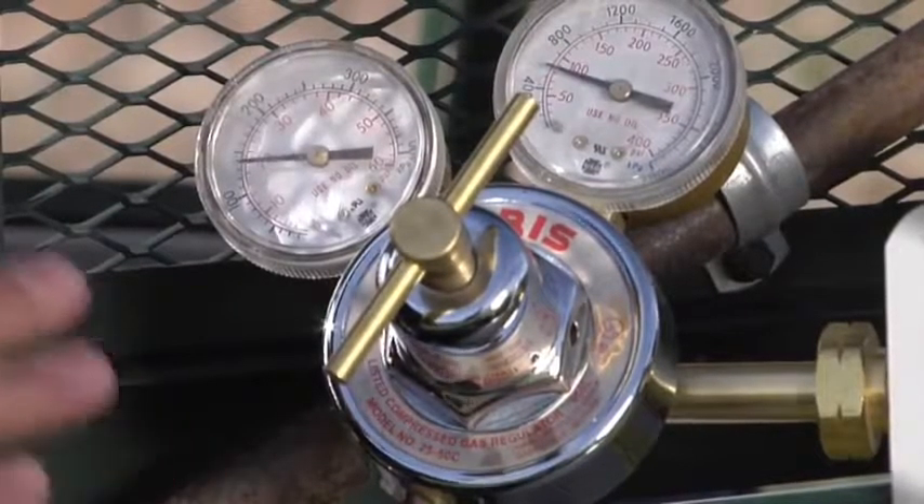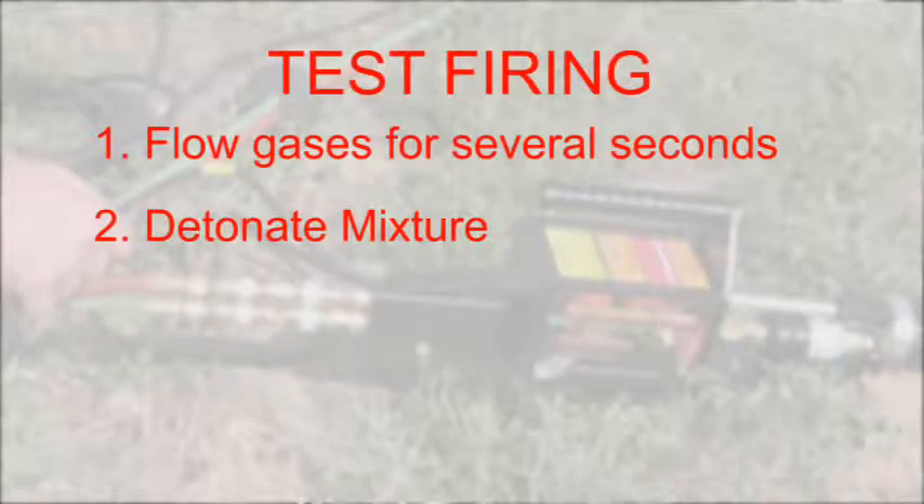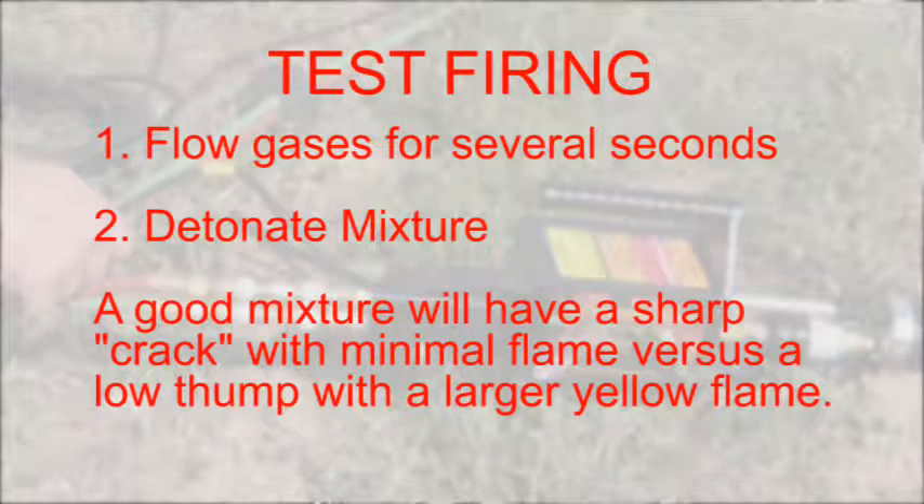The next step is we're going to do a test fire. You're going to let the gas run for a couple seconds and then fire it. What you're listening for is a good sharp crack kind of explosion rather than seeing a lot of yellow flame coming out. The sharper the explosion, the more effective the concussion will be.